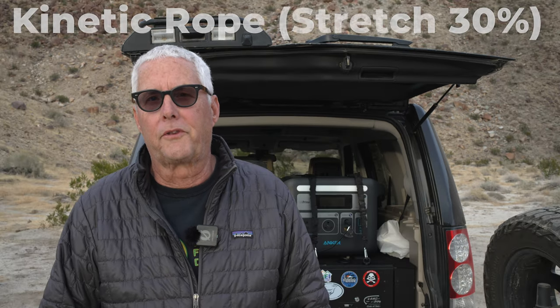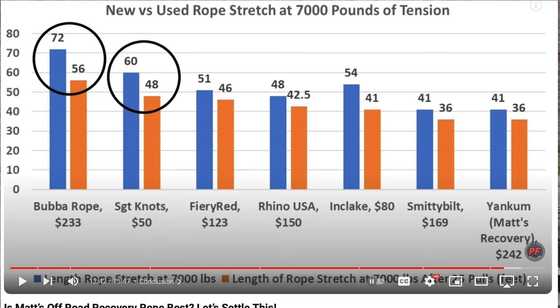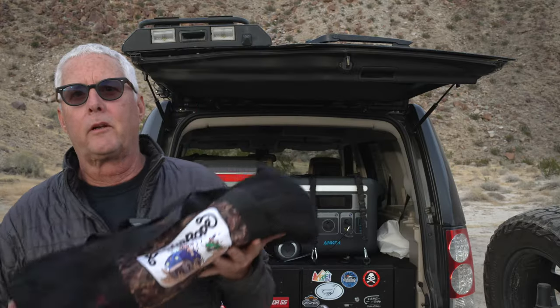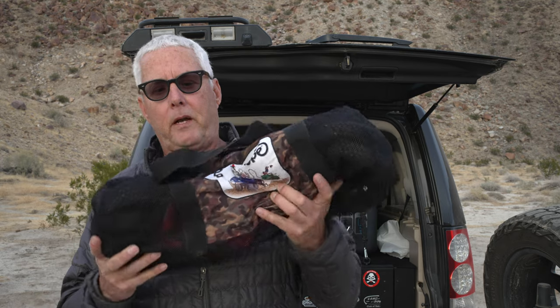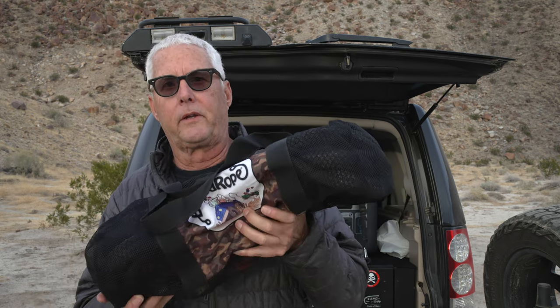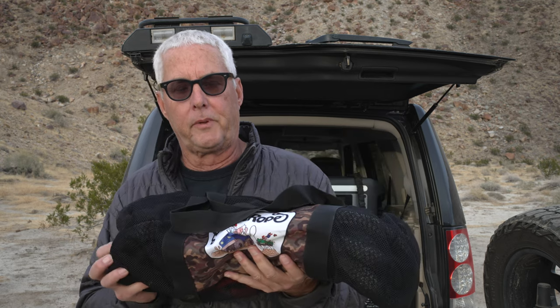One of the most affordable things you can buy is a kinetic rope and some soft shackles. I'll post below in the comments a link to a video that Project Farm did on various different brands. The one that I like is called Bubba Rope. Bubba Rope is a little bit more on the expensive side, but I like to buy quality equipment that'll last a long time versus something cheaper.